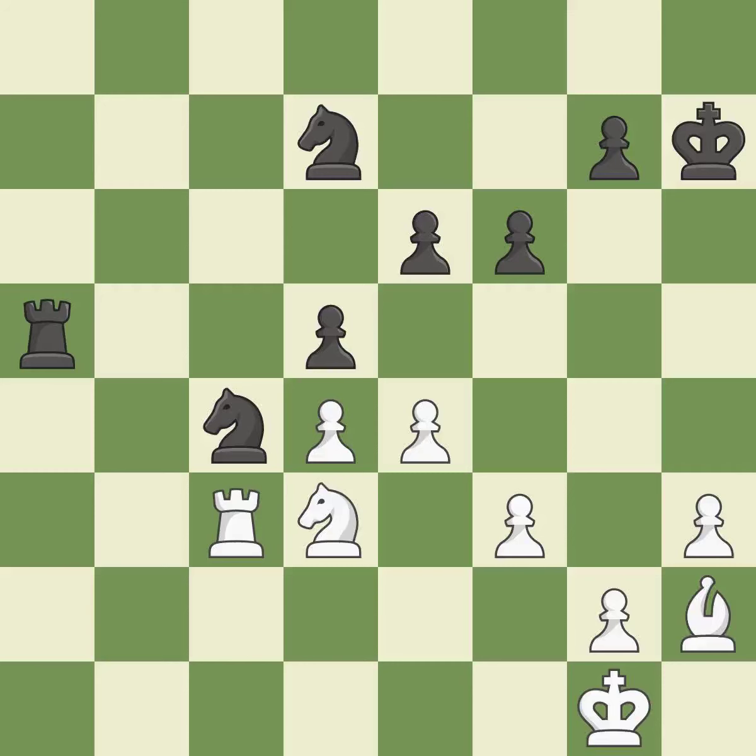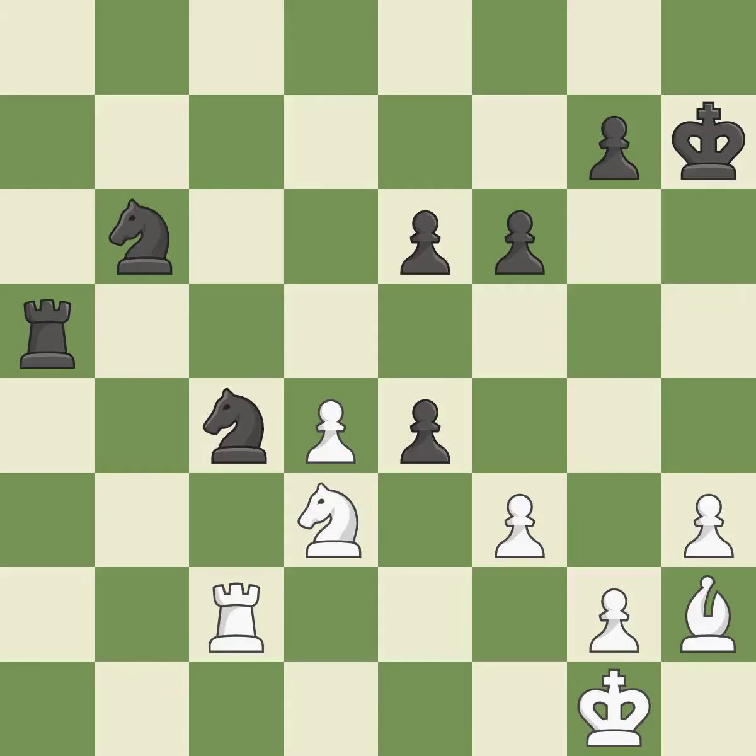This misses a chance to protect a pawn that was being attacked — incorrect. The game was close to balanced, but now black is worse — a mistake. This permits the opponent to win a tempo by threatening a rook — a miss. This exchange is fair — quite good. Backs off — ideal.